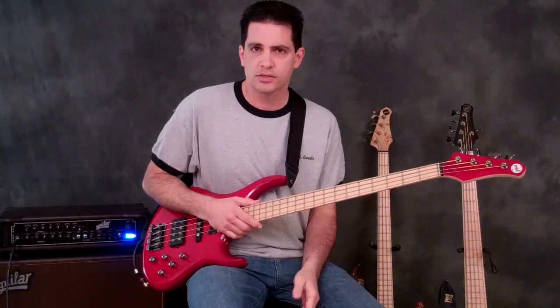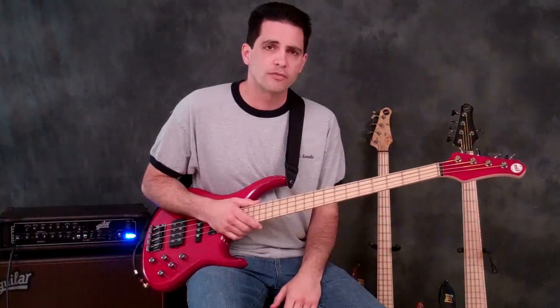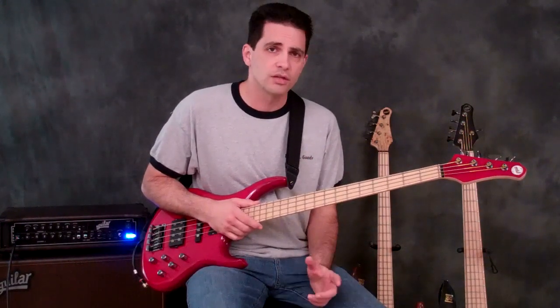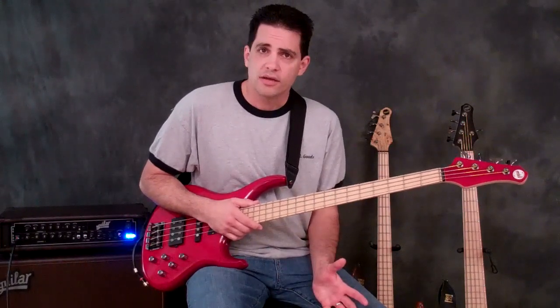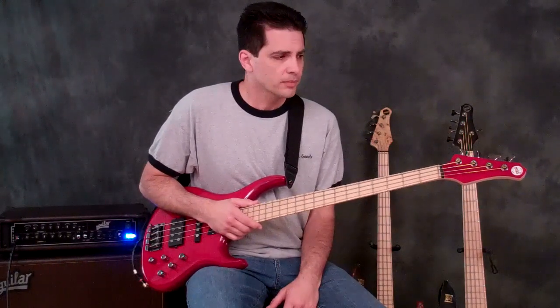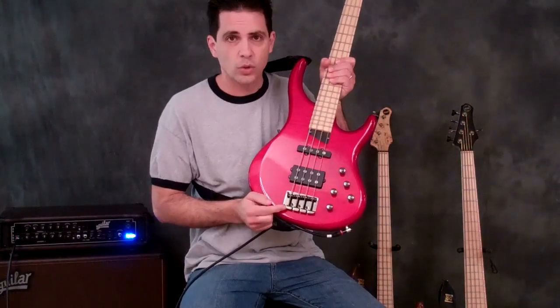It's a one-piece maple asymmetrical neck. The Air is available in a four- and a five-string version. The four-string is 34-inch scale, and the five-string is 35-inch scale. All Kingstons have the BuzzFeed and Tuning System on them, and they also all feature the MTD Kingston quick-release bridge.